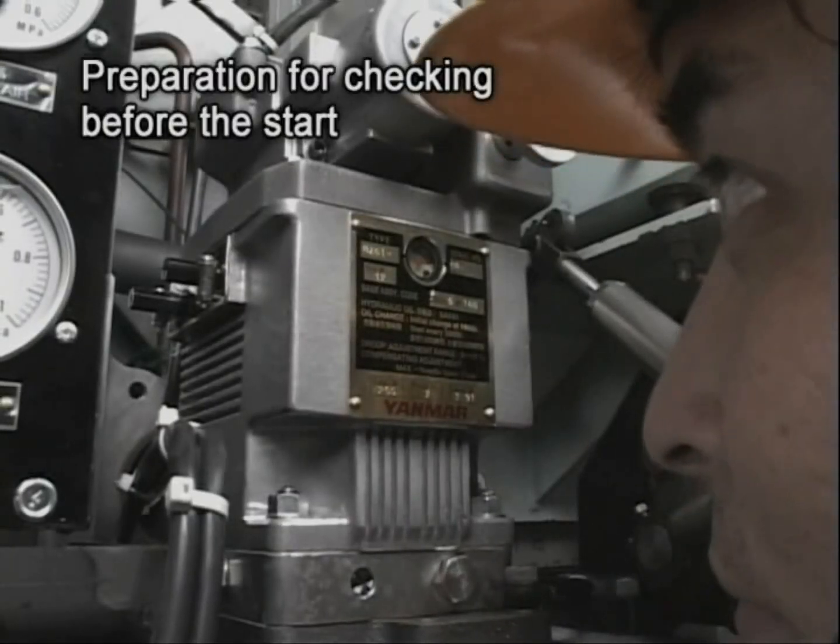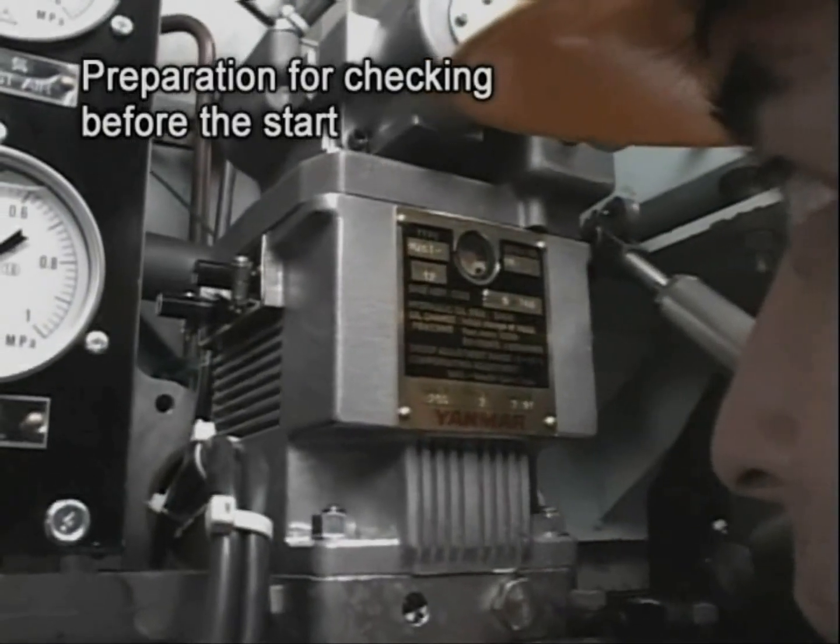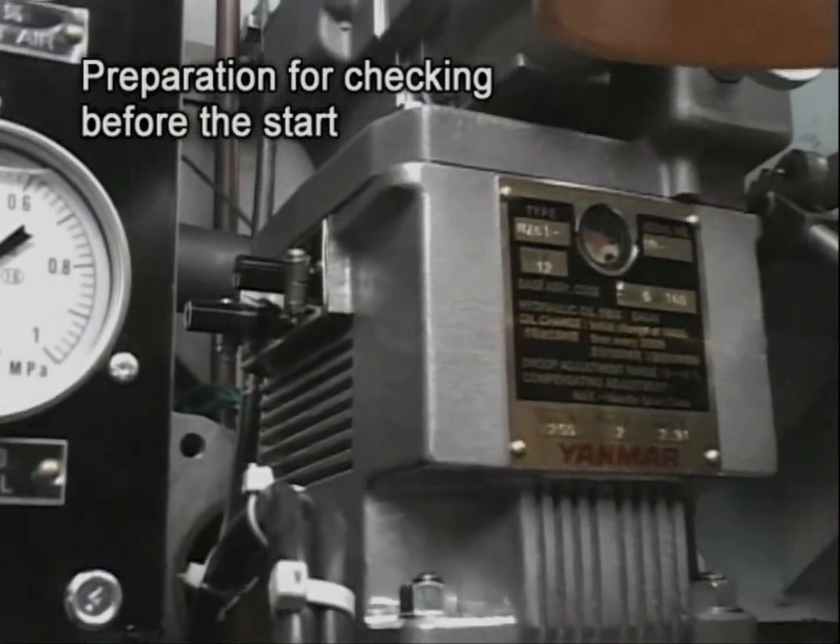Check if the indicator needle of the governor control shaft indicates the graduation between one to two.